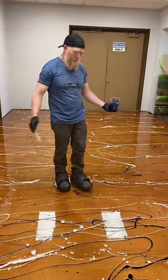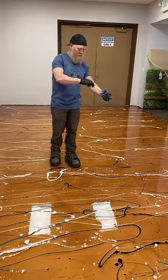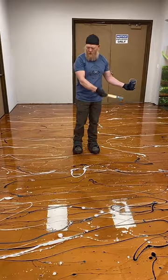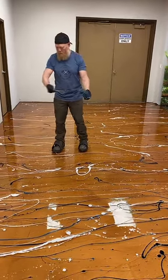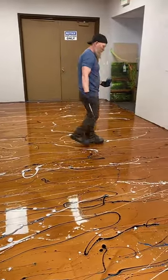We have done a few ocean floors but nothing major or huge. We're going to be doing one most likely right here in about a week.